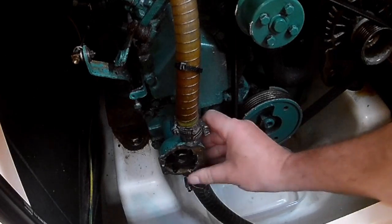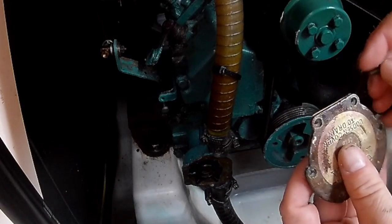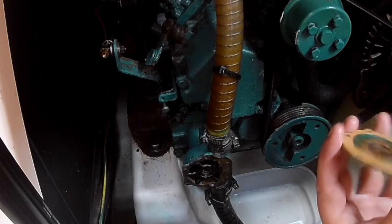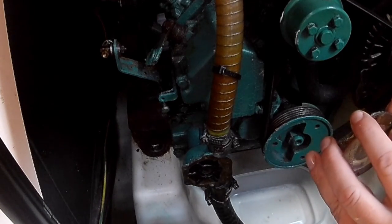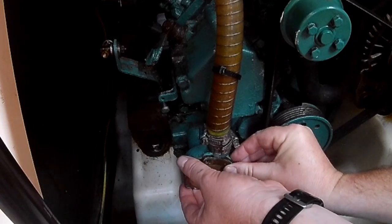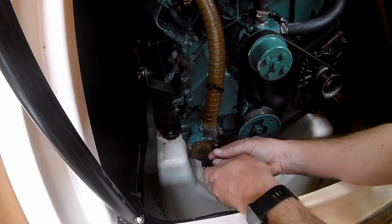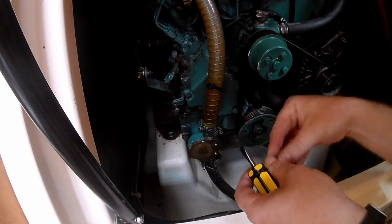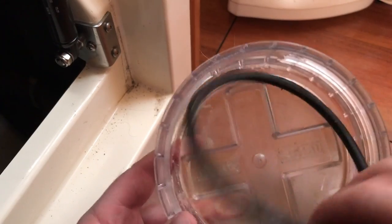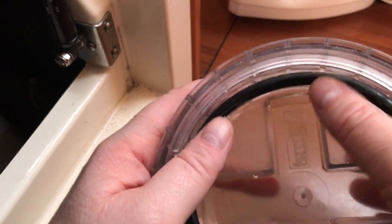That looks like it's done — that was easy. I'm going to make sure we get everything lined up though. Final task then: put the lid back on the strainer and seal the system up tight. Obviously this needs to be lubricated, and then that should make a good solid seal.